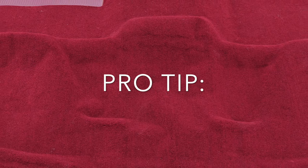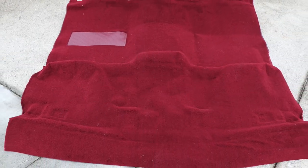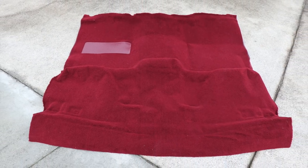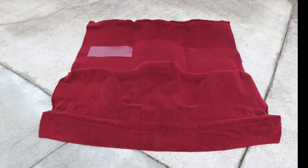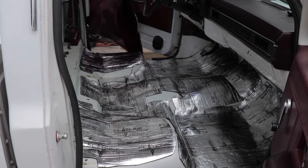A pro tip: lay your new carpet out in the sun after unboxing for approximately 15 minutes. This step will help any shipping wrinkles relax and make the carpet more pliable and easier to work with. To install the carpet, fold it in two front to back and slide it into the cabin of your vehicle.